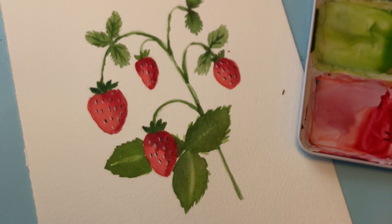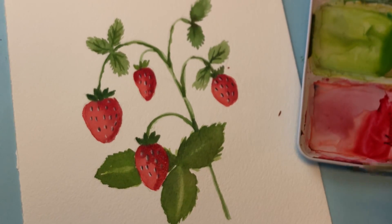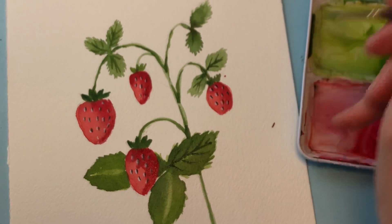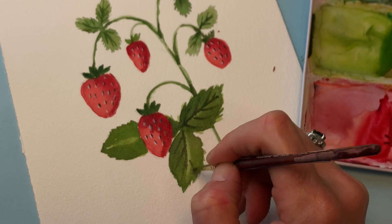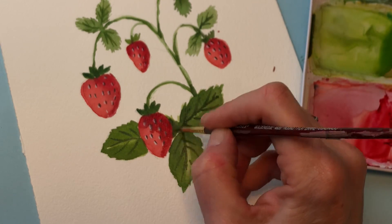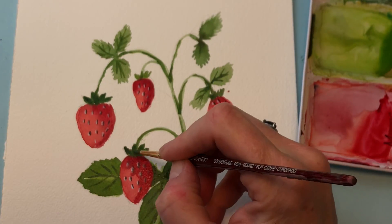This is still a little wet but we're going to play with it anyway. Grab some green — a little indigo. Lines like this, again lines — the veins of the leaf. It's cooperating somewhat. This part should be a little darker, and then underneath the leaf should be a little darker. There you go.